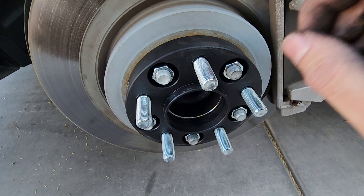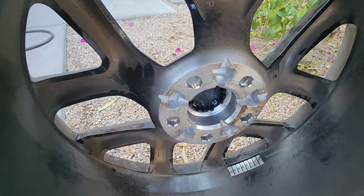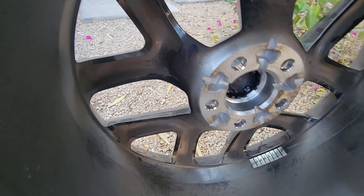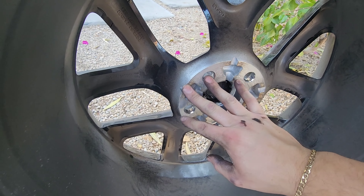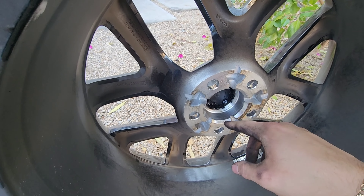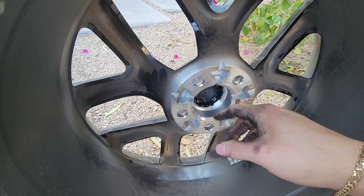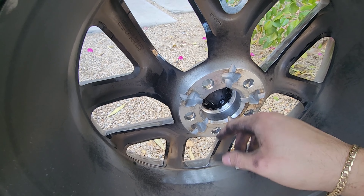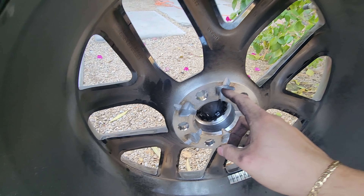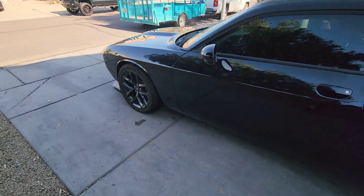We did run into an issue with one of the wheels — it wasn't actually the spacer but the wheel itself. On one of them the holes were a little bit smaller, so we just shaved it down with a Dremel because it was causing it not to seat perfectly. Just be careful with that — make sure all the spacers seat perfectly. It was only one wheel that was slightly deformed, so we just enlarged the holes and now it fits perfectly since it was hitting the stud.